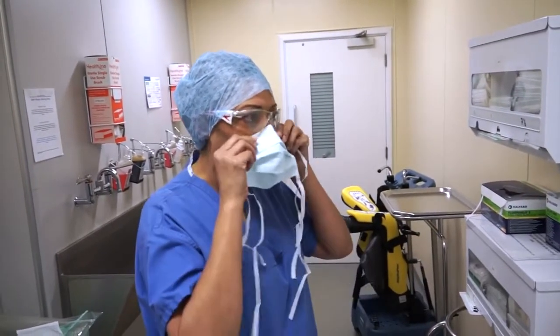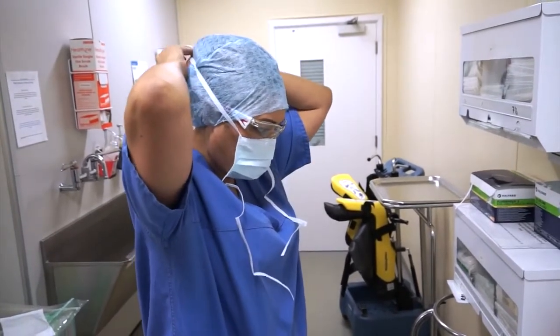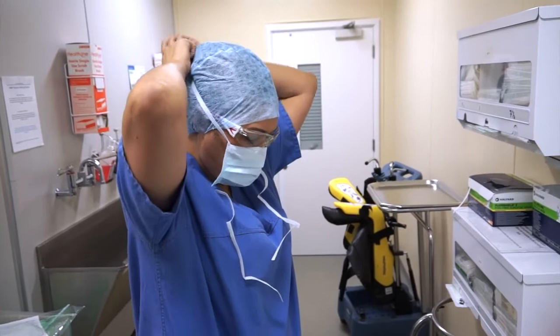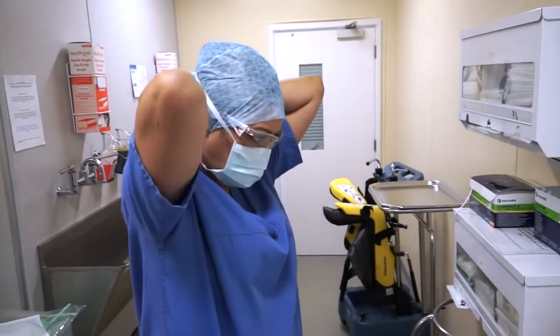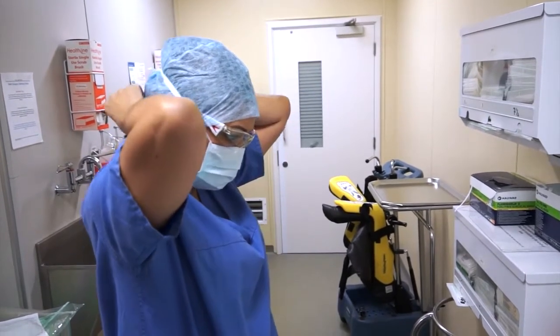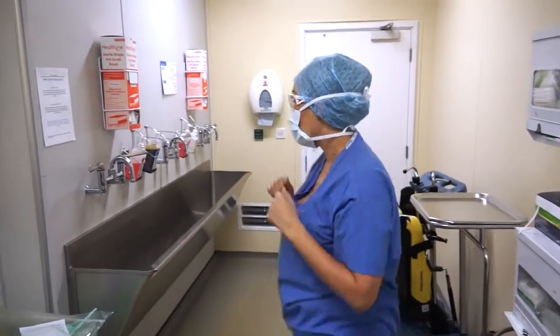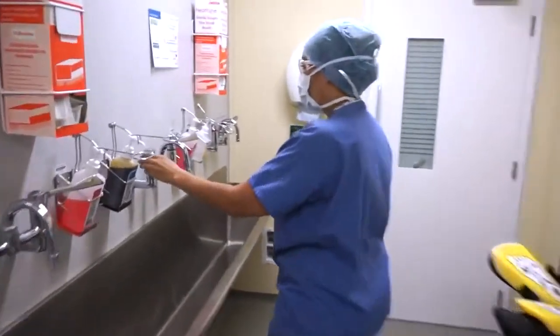I'm putting my mask on, so I've got to make sure that's very comfortable because it might be on there for a few hours. Tie it at the top and then the bottom ties — some people tie that bottom one on top of the head, whatever's comfortable for you. And if you had a beard, you'd need to make sure that was contained within — make sure that's covered.